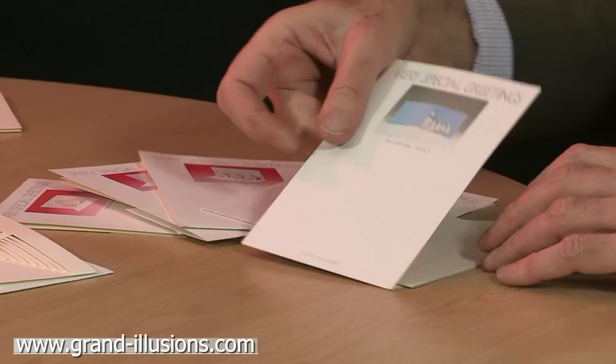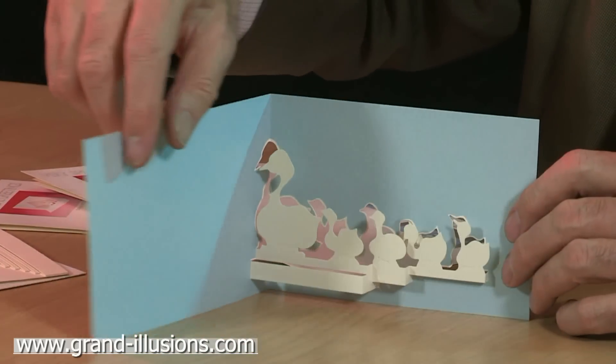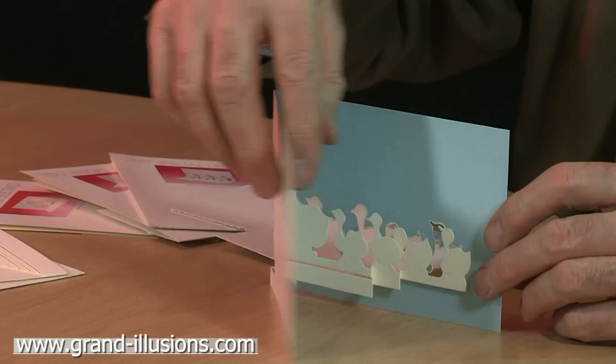The second of the three I'm going to show is a little duck family, where he went in for the first time for a bit of colour. This has popped up into a little family — the mother duck and the ducklings behind it in blue.